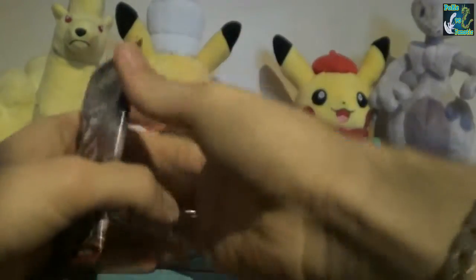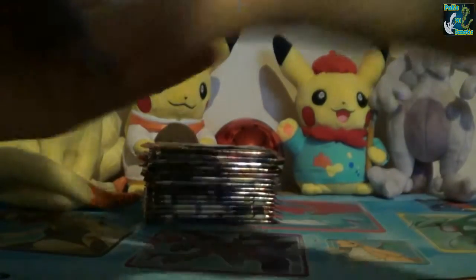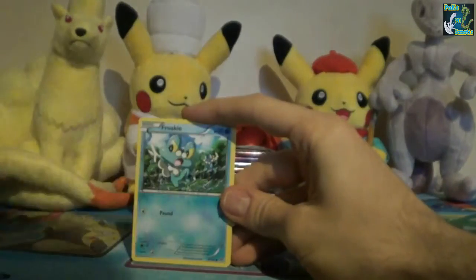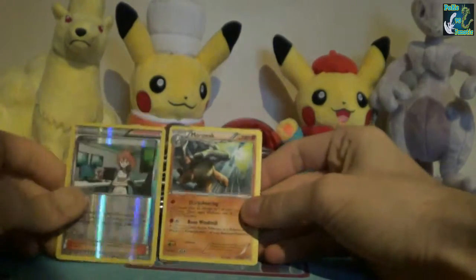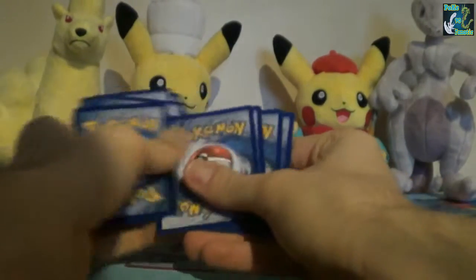Without further ado, let's just start with Mewtwo Y. Are the code cards the right way round? Nope - as usual they're not. Also as usual, if I pull anything good I will be giving away the code card for that pack. But I do retain some because I like to do a giveaway every now and then - it's just fun to give them back because I don't really use them. All they would be doing is just sitting there doing nothing.